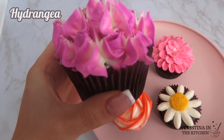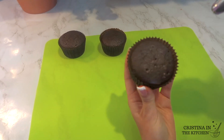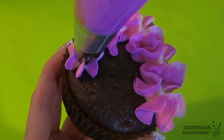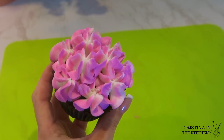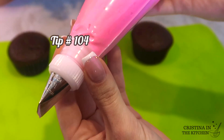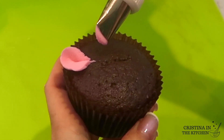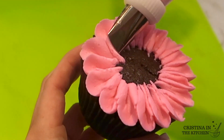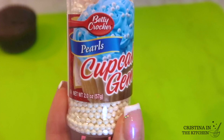Hydrangeas use the same two-tone technique with the 2D tip, just with purple buttercream. Pipe until the icing fans out and gently release the pressure — similar to piping stars, easy but with a dainty, delicate touch. The last flower is a zinnia using a tip 104 with pink icing. Hold the tip slanted to its side and move in an up-and-down motion as you squeeze, slightly overlapping the petals all the way around in a circle. Layer with more rows until the cupcake is completely covered, then top with edible pearls.